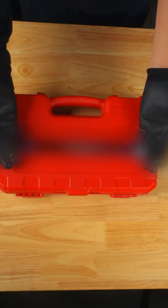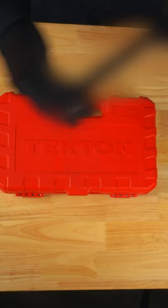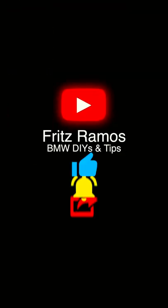To see my recommended wrench set, like the video and subscribe. Resources will be in the description. Leave your thoughts and questions in the comments, and I'll see you in the next one.